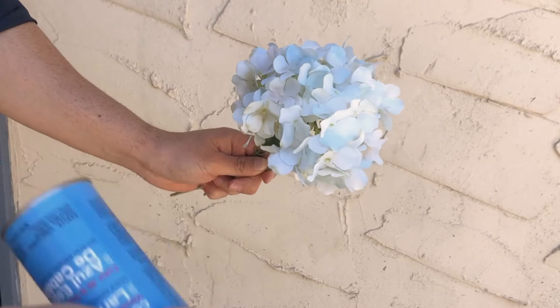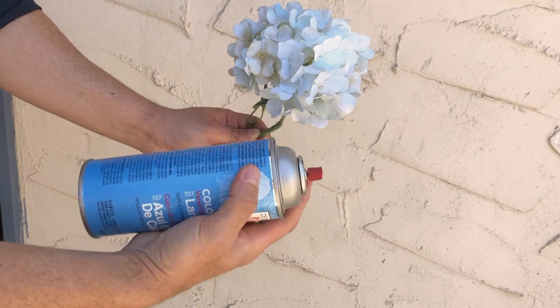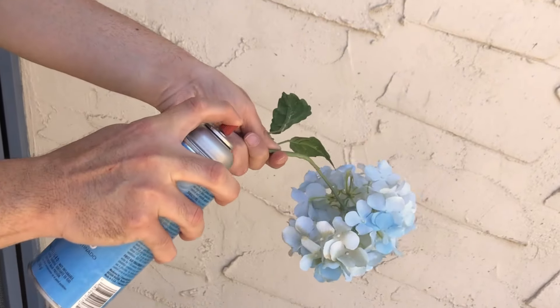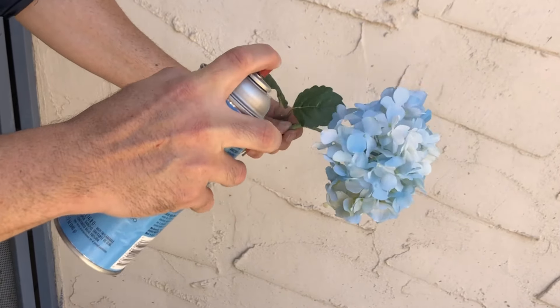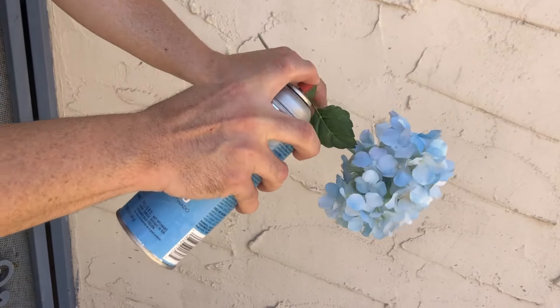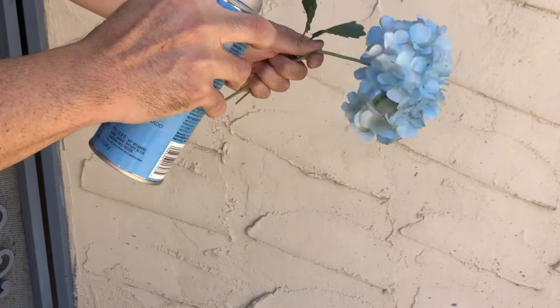I want to show you real quick how I use this black spur blue spray for silks. You basically want to lightly spray the flower, but don't forget to go under it as well, because when hydrangeas grow blue they have this discoloration that is stronger on some sides and less on others. That's what you need to replicate, and I'm going to link this below.